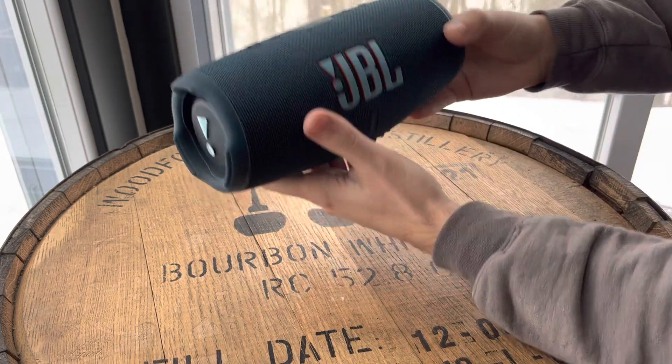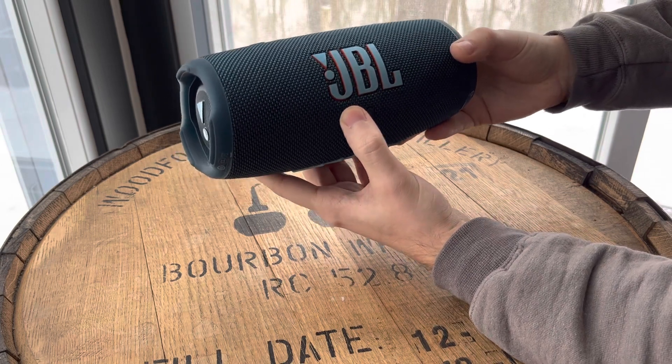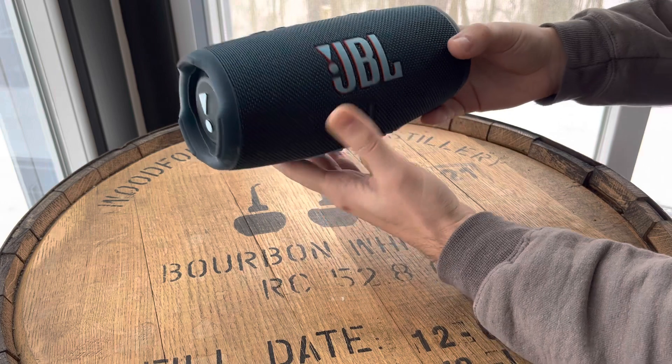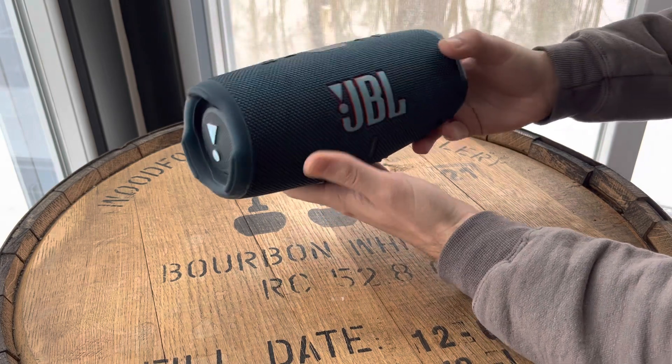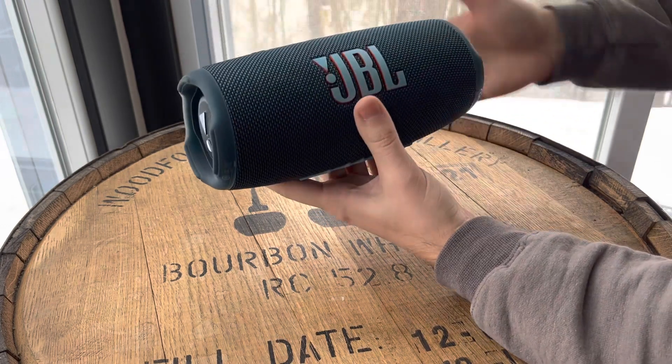You can connect multiple devices to this, but only one device can play at a time. The audio output is really good — it gets extremely loud, as loud as we could ever need.